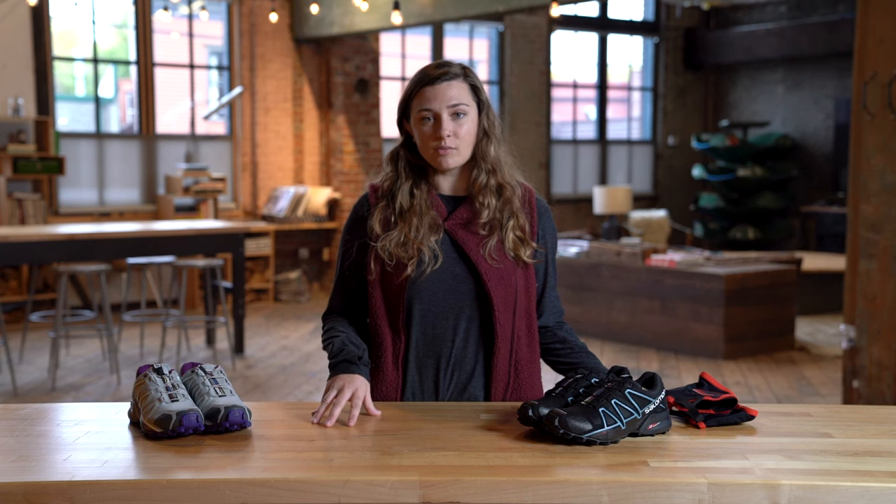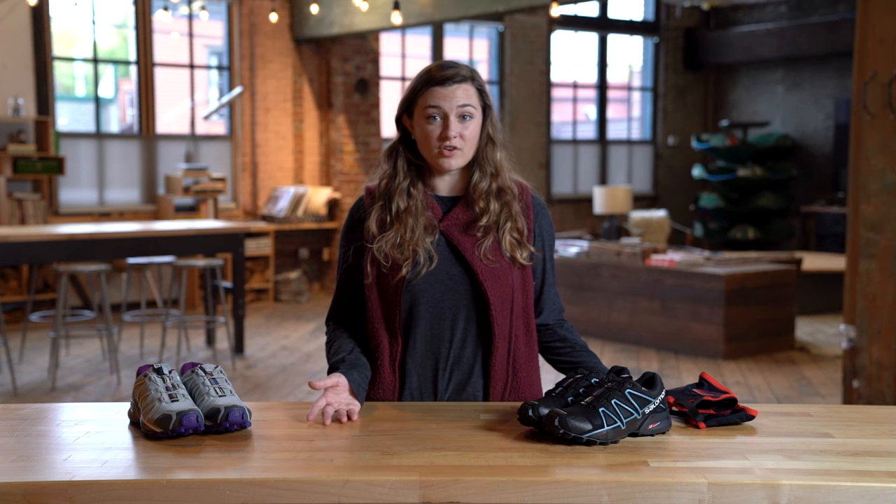Remember that your sock choice is just as important as your shoe choice, so be sure to go for something like wool or a synthetic fabric that will wick moisture to keep your feet more comfortable. Cotton socks hold onto moisture for longer, so they'll take forever to dry and could potentially lead to blisters.